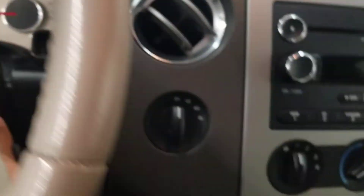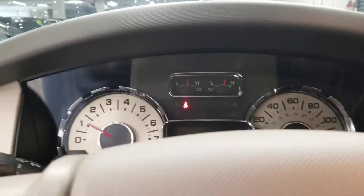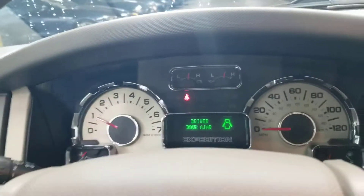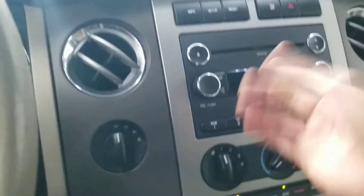It has seventy-seven thousand seven hundred thirty-five miles. It's four-wheel drive. I'm gonna start it up really quick — you can see the driver door ajar warning — I'm gonna close that really quick, and there you go.